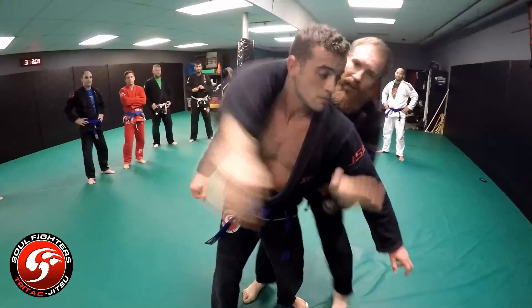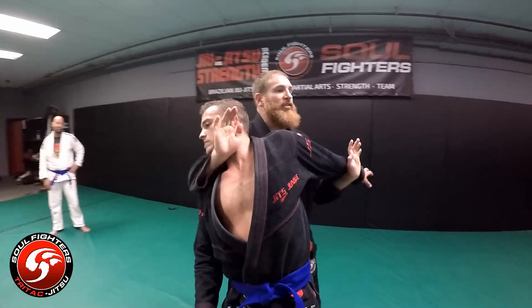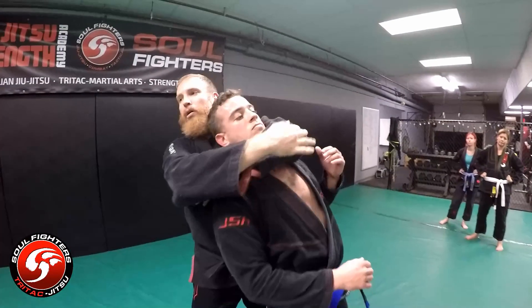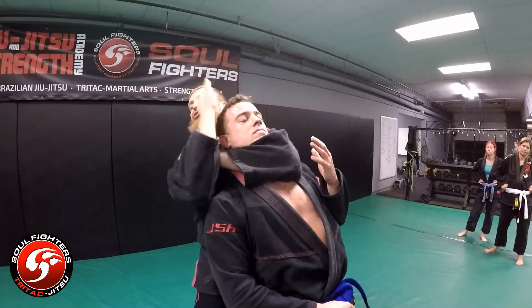One, two — fighting through, get to my grip, spread him out. Now I'm going to spread him out, take his hand over and drive it — I should have the elbow right underneath his throat. Hands either here or in traditional position.